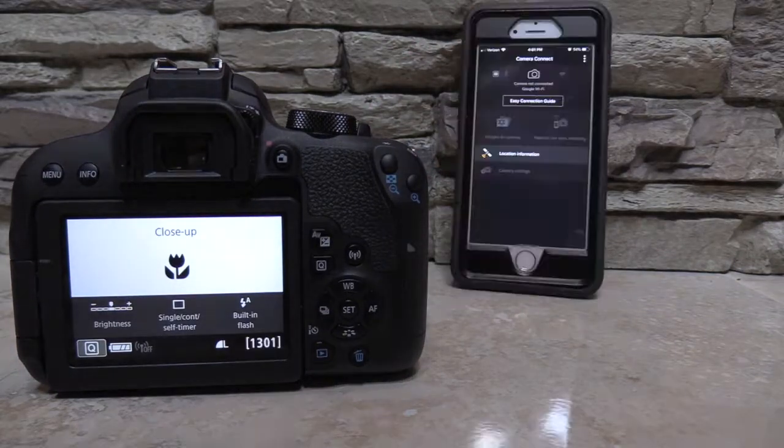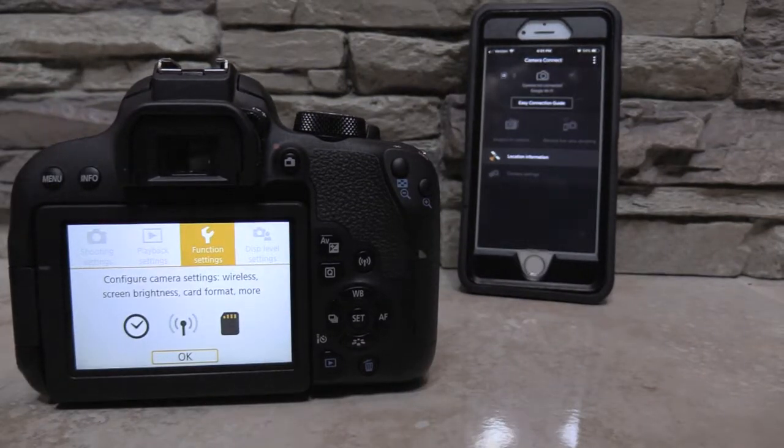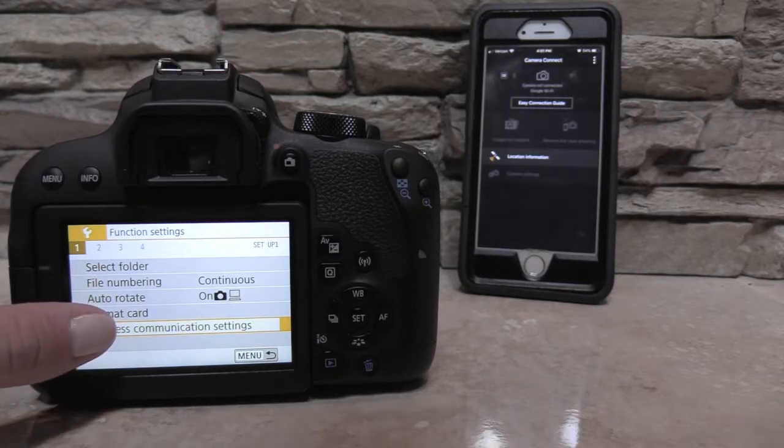I'll turn on the camera and open the app. I'll press the menu button, hit the wrench setting, click OK, and connect to the wireless communication settings.